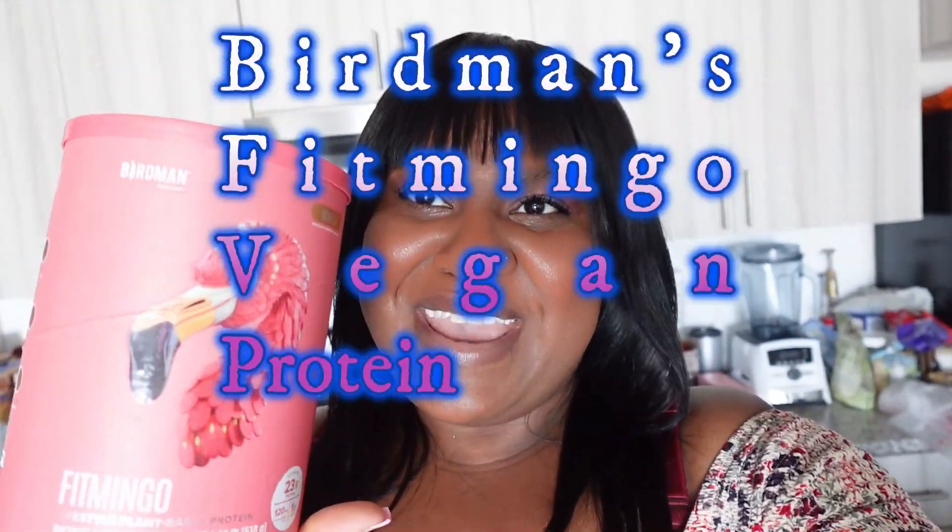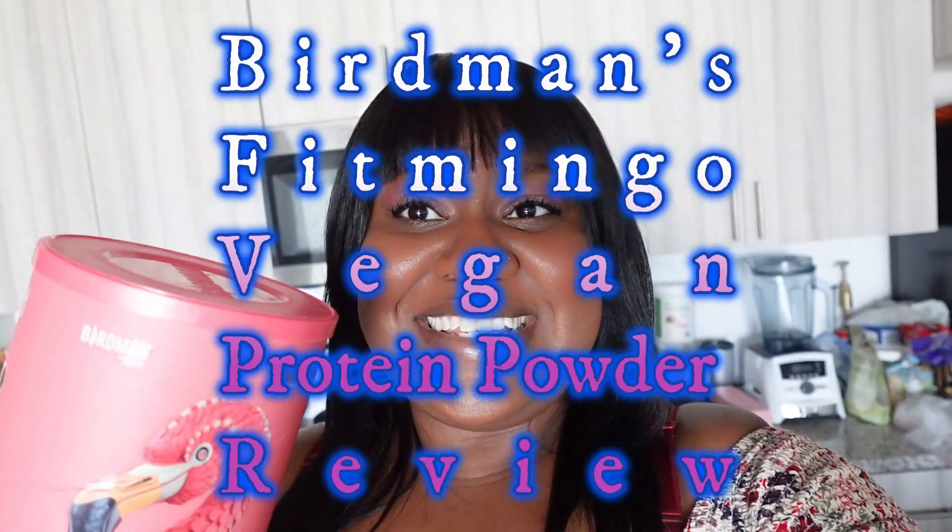Today we're reviewing Fit Mingo by Birdman - this is the vanilla flavor. I wanted a vegan protein powder with a good amount of protein as well as iron. It has seven milligrams of iron and 23 grams of protein. Plus it has a cute little flamingo on it and it's pink, which is one of my favorite colors.